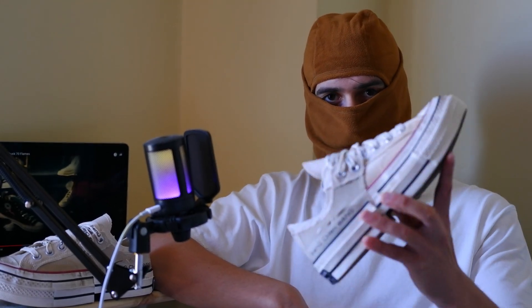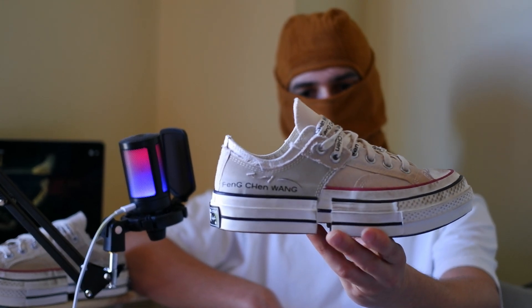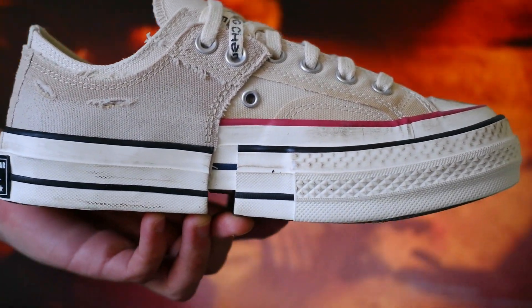Hey everyone! Today we're diving into a detailed review of one of the most talked about sneaker collaborations of the year, the Converse X Foam Chan Wong. Let's get started!